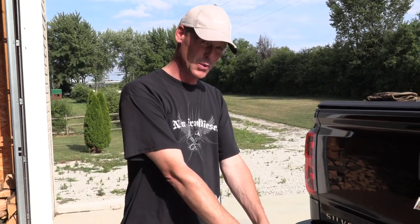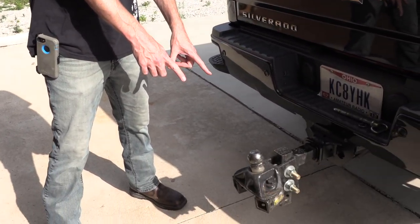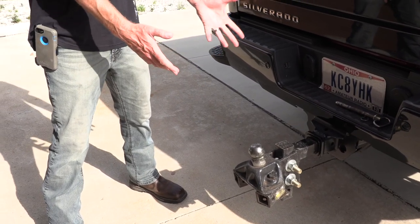I got a new hitch. This one works great for what it is, but it's big, it's heavy, and I don't use weight distribution or sway control, so I got something new.